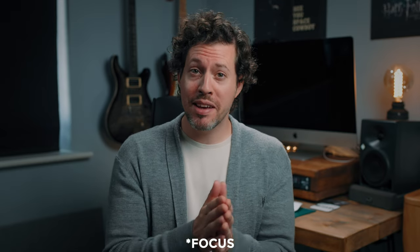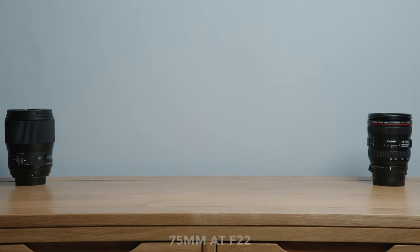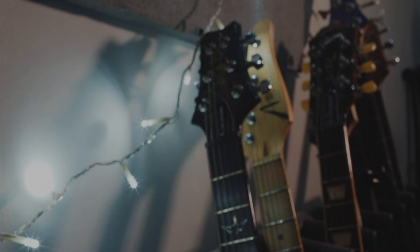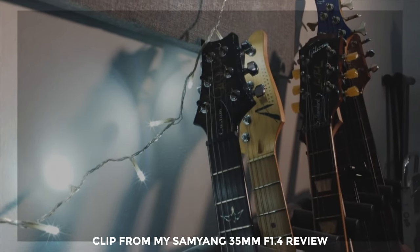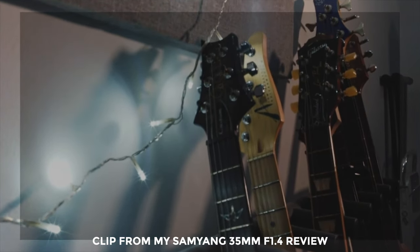Next, focus breathing performance. Lens breathing is where your field of view changes depending on the focal point — this typically happens with photography lenses used for video, and it's one of the reasons cinema lenses are so expensive. As you can see, when we move the focus point from closest to infinity the field of view barely changes at all at either 28mm or 75mm — great news for video shooters. Just to show what a bad focus breathing lens looks like, this clip is from my Samyang 35mm f1.4 review — and yikes, not good.